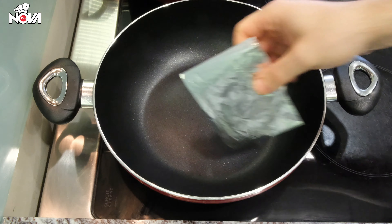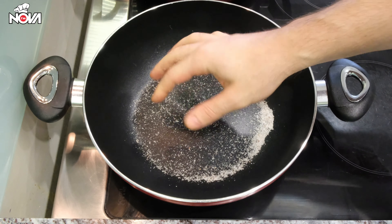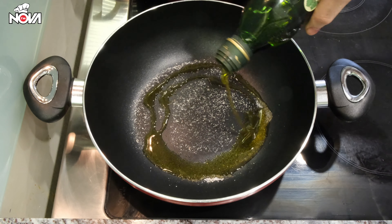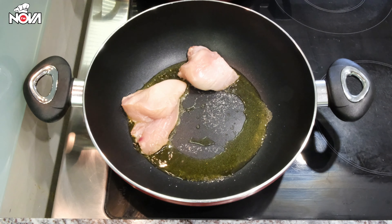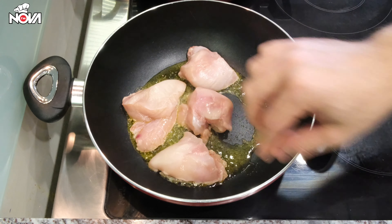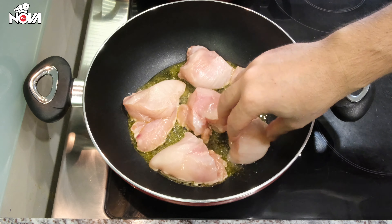Once finished with this, we'll take it out. Then we'll add some salt in the pan, as well as some olive oil, and we'll add all the chicken which we have cut into small chops. Here we need to fry the chicken until it gets crispy and very brown. This is very important for the Paella Valenciana.